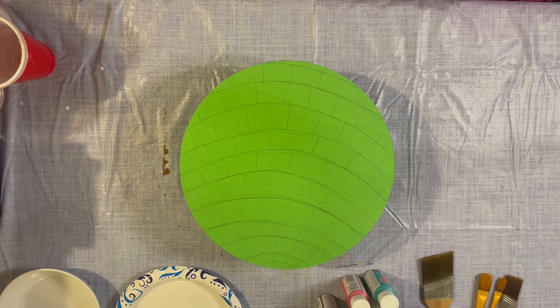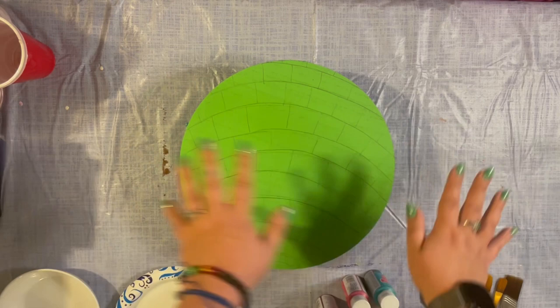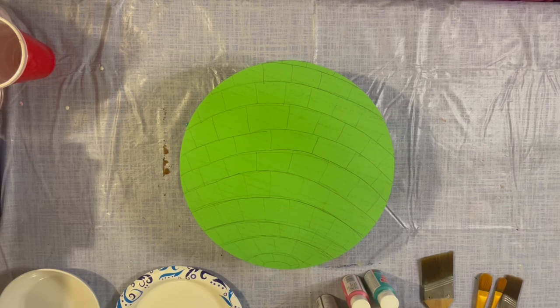I think it'll kind of end up being some of the background to which the disco ball will be reflecting at us. I'm not really sure — I think I'm just winging this. So I'm going to do some soft purples, pinks, maybe some blues in there, and a bit of white to kind of soften it all up.